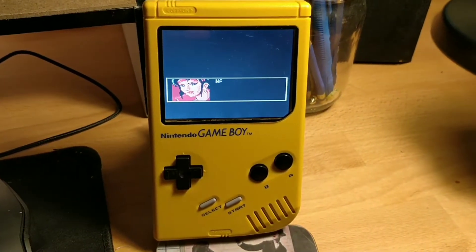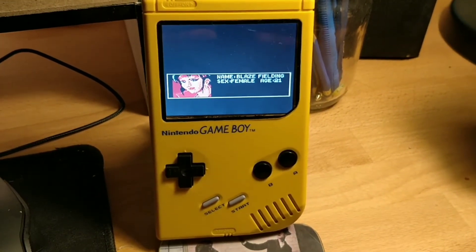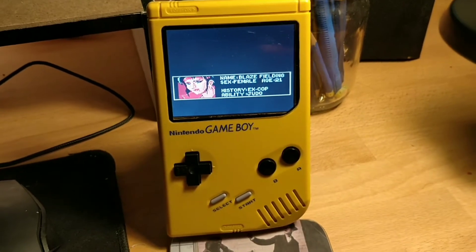So I'm giving an update on the Game Boy, like I said I would. I just wanted to show some of the new features that I've got into it.